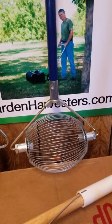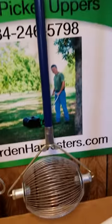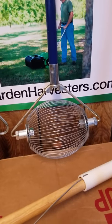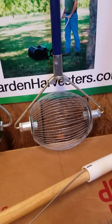Our next one is our Holtz Nut Wizard, as you see here — made in the USA and definitely one of our best sellers. The one you're looking at right now is called the small, but we sell the extra small, the mini, the small, the medium, and the large.